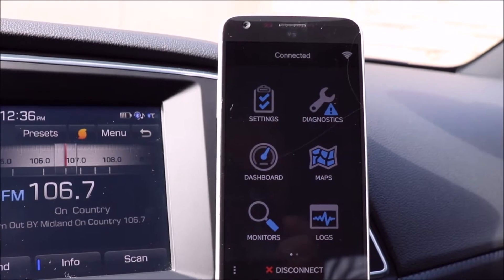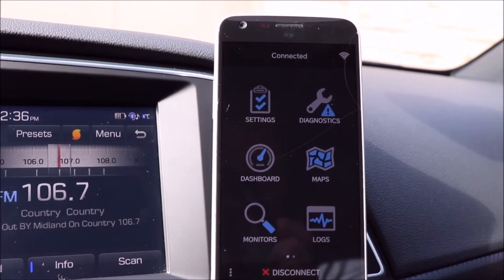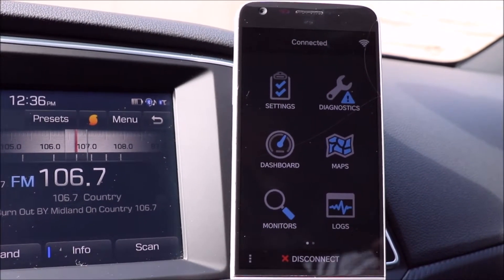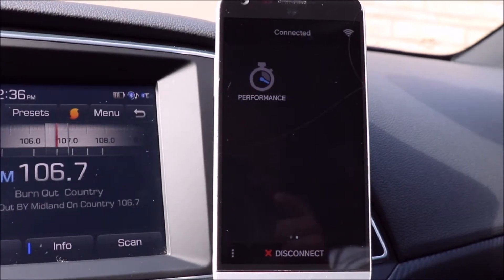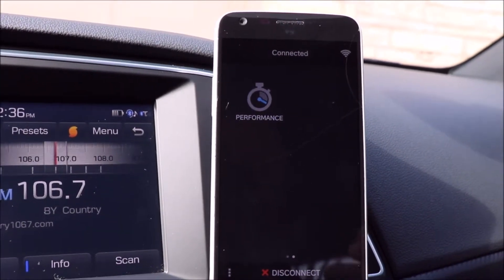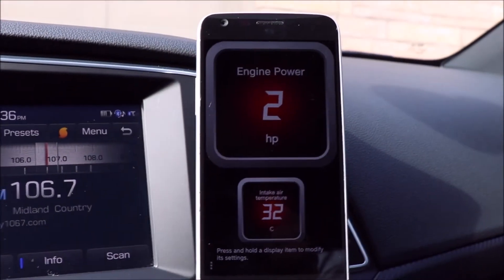Now you've got a lot of things you can do here. You can change your settings, you've got diagnostics so if you have a code on your car you can read it and even clear it. There's a nice dashboard you can customize, you can even integrate to maps, there are monitors, driving logs, and then there's even a performance section where you can check your zero to 60 times and zero to 100 kilometer times.